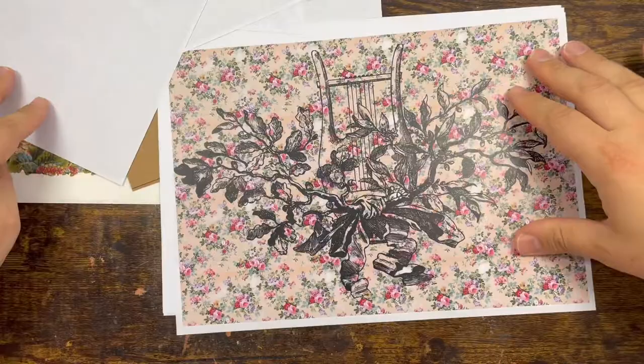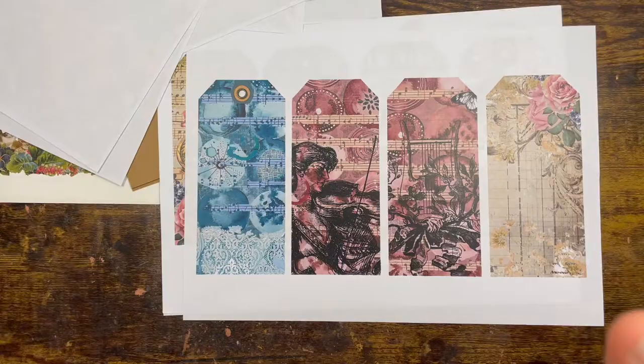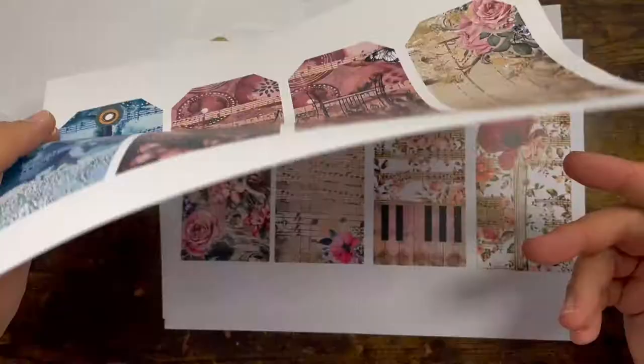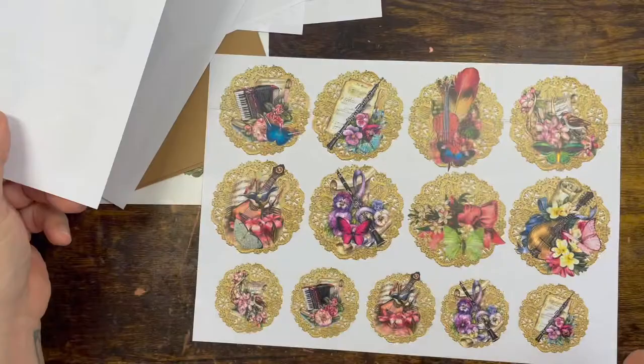Yeah, if you like flowers, we are best friends — BFF! Love that. Then I put two pages with tags, so you've got eight tags to choose from. Very nice. I love these elements.